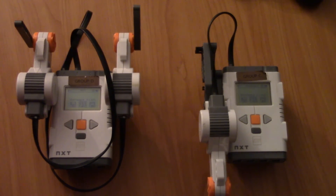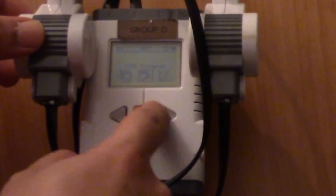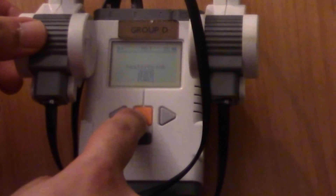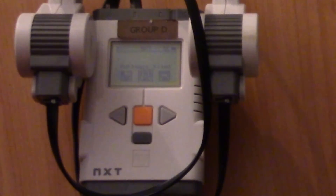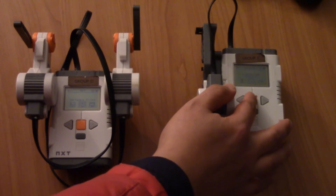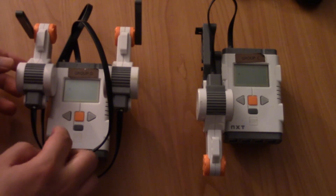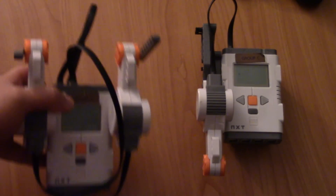On both bricks, scroll to My Files, go to Software Files, and choose the program. I called it 'master brick'. On the right-hand brick go into Software Files and choose 'slave brick' — run. Then Software Files, 'master brick' — run. Both bricks are now displaying a number, and by the way, this is totally wireless.